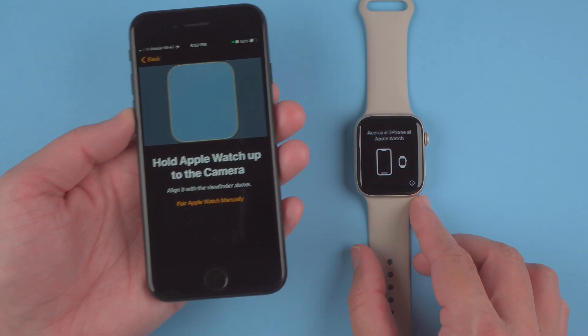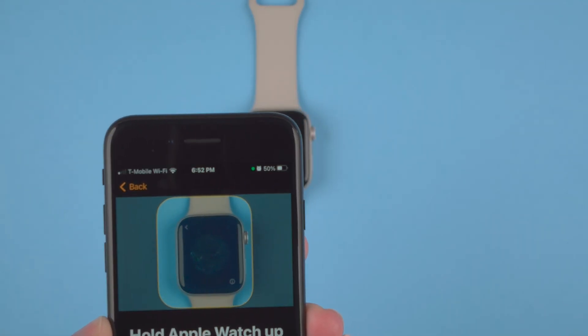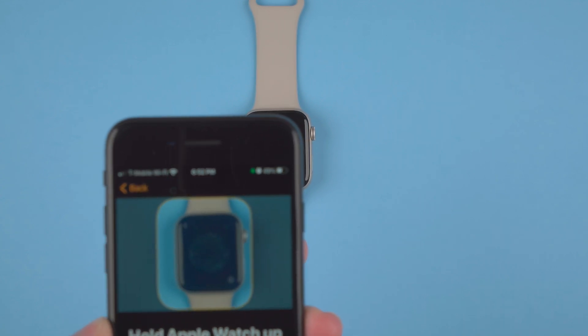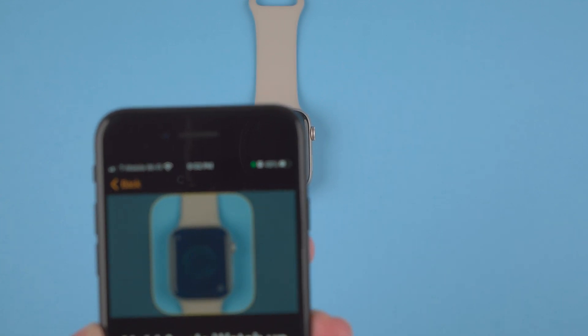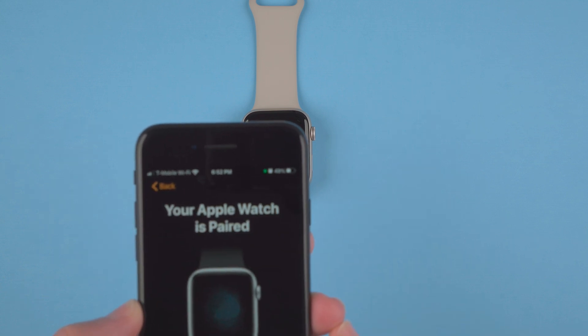It says to hold the Apple Watch up to the camera, so I'll just put this over like so. Maybe you need to be a little closer — there we go.